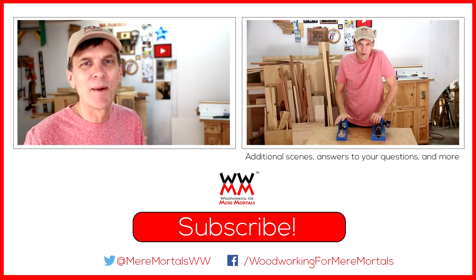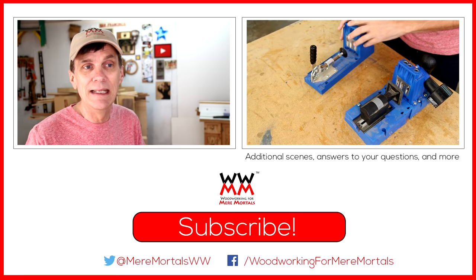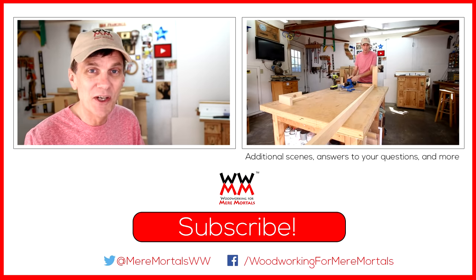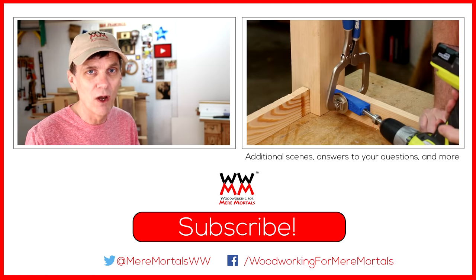So let me know what you think about pocket hole joinery. Do you use pocket screws? And if so, do you have any tips and tricks you'd like to share with others? Please leave your comments and questions about pocket holes down below and I'll answer some of those early next week on More Minutes. Thank you for joining me for another Basics video. Have a great week and I'll see you next Friday.